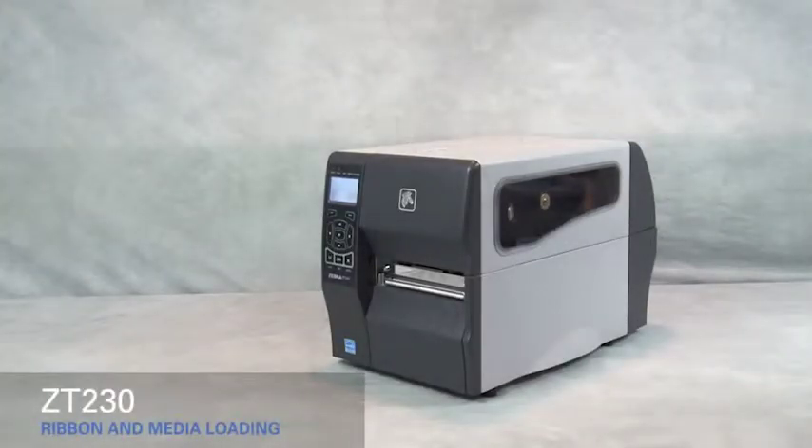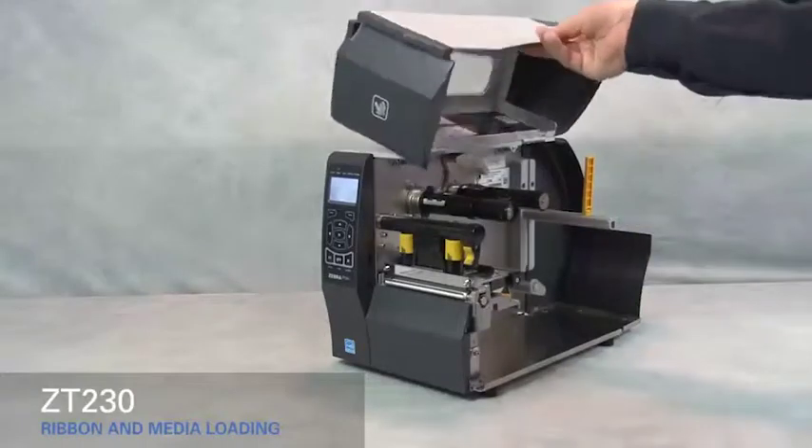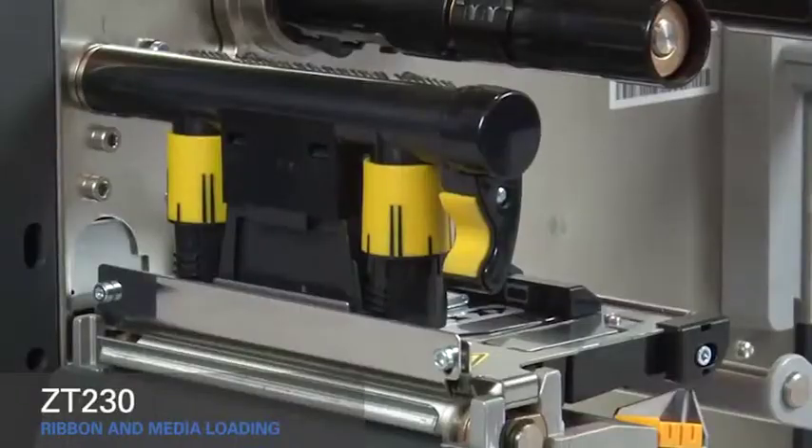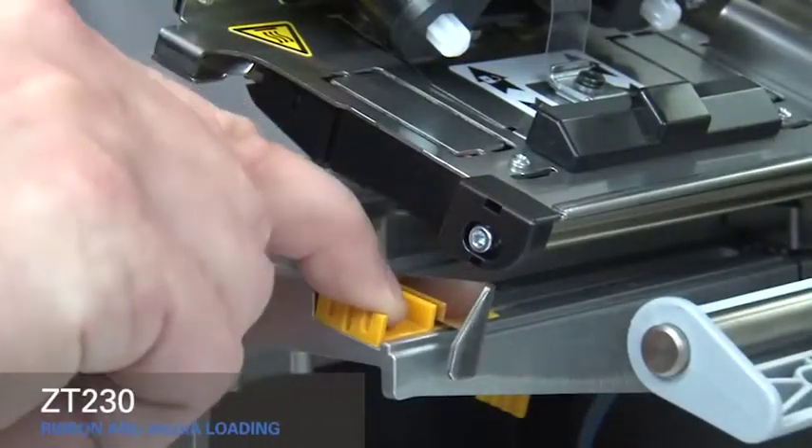Loading media and ribbon in the ZT230 printer. Lift the media door. Rotate the gold print head lever up to open the print head. Slide out the gold outer media guide.